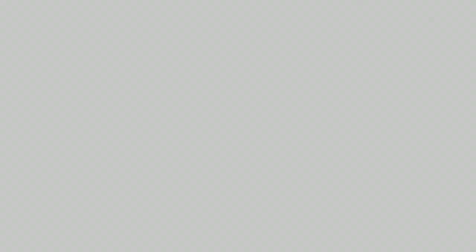For the fifth superset we're going to be doing all biceps and it's going to be three different types of curls. The first one is a straight arm curl, the second one is a sidearm curl, and the third one is a sidearm curl but with the palm facing upwards. Each one is going to be done for five reps to complete a set and you're going to do that for three sets.